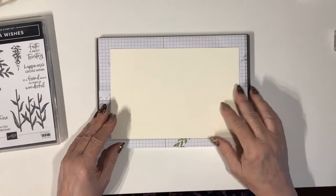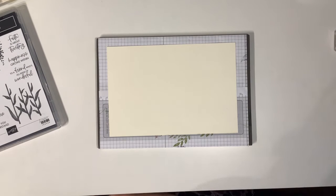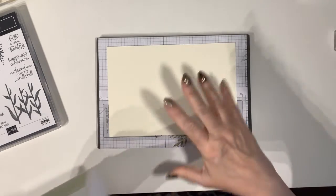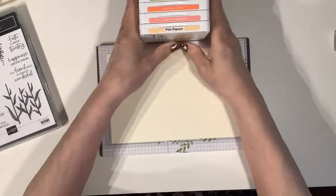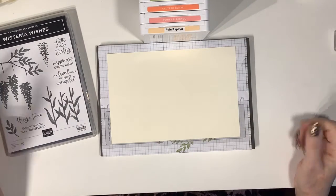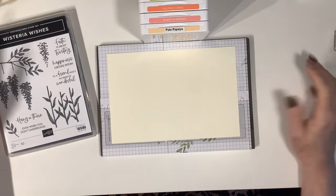So let's start with a piece of Very Vanilla cardstock. I chose Very Vanilla because I wanted to go for a completely different colour scheme. This is not going to look like Wisteria at all. One of the things I particularly liked about the stamp set is that it doesn't have to be just Wisteria — you could make it into any pretty flower.